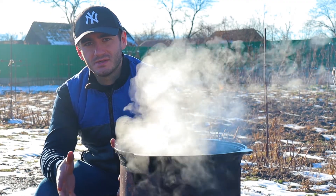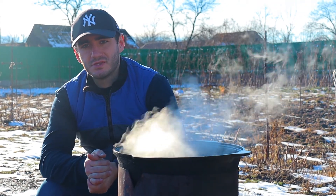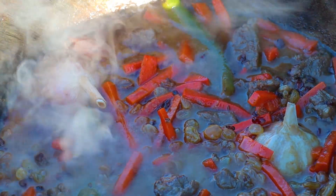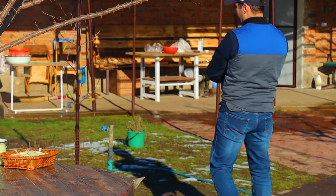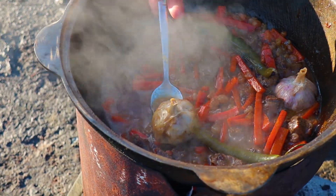Рис нужно просто промыть до тех пор, пока из него начнёт выходить прозрачная вода, и потом замочить в солёной воде. Итак, прошло 40 минут, даже чуть больше. Зирвак у нас готов. (The rice simply needs to be washed until the water runs clear, then soaked in salted water. So, 40 minutes have passed — even a little more. Our zirvak is ready.)